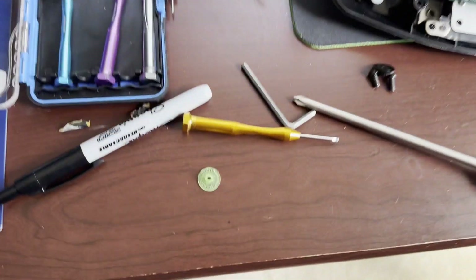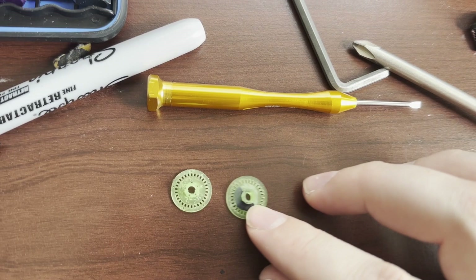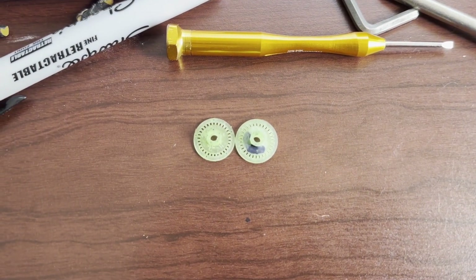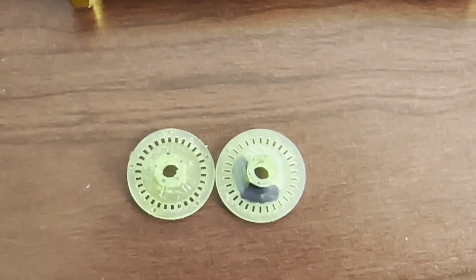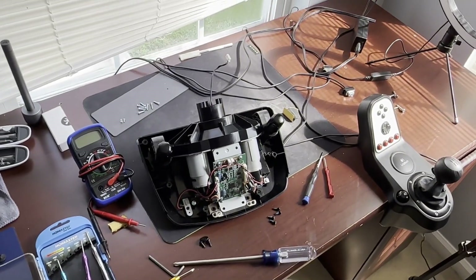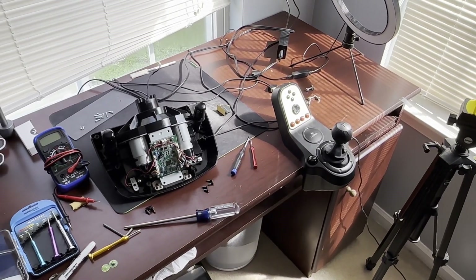Let me see if I can show you. That is the original encoder that I printed and that is the new one. See, the slots are more narrow on the right. Anyway, I finally got this thing to calibrate properly, so I'm going to start slapping it together and then we'll give it a try.